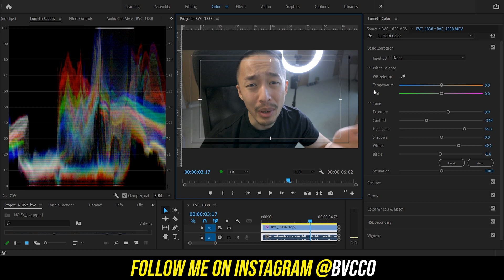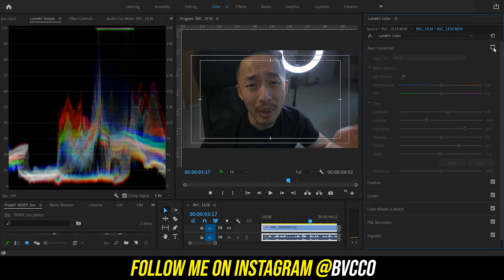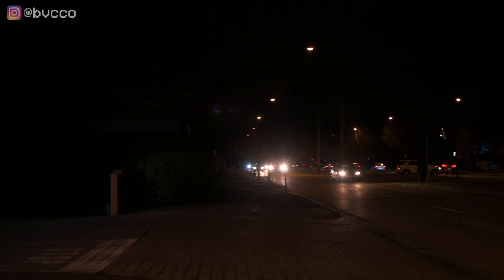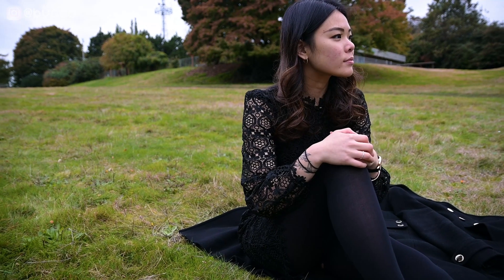If you have After Effects, there is a denoise effect that you can apply, and the same principles apply. You don't want to apply too little, but you don't want to make it too much so it smoothens out everything. And that's how you save your noisy or too-grainy video footage within Premiere and After Effects using the denoise effect.